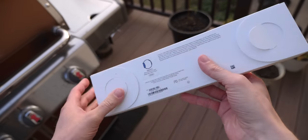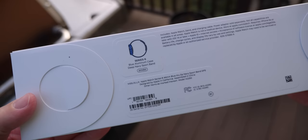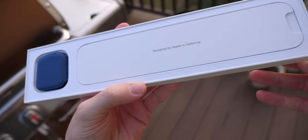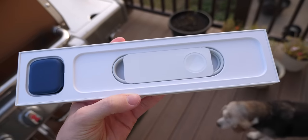Looking at the packaging for the Series 6 and the new SE, it's relatively similar — looks the same as last year, maybe even the year before. You got the watch, you got your band, but if you look a little bit closer, there's something missing. There's something pretty big that's not in the box this year, and that is the charger.